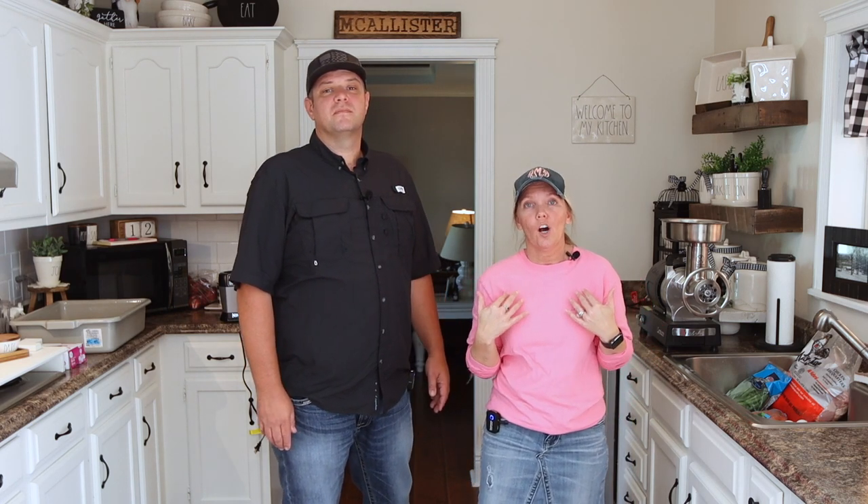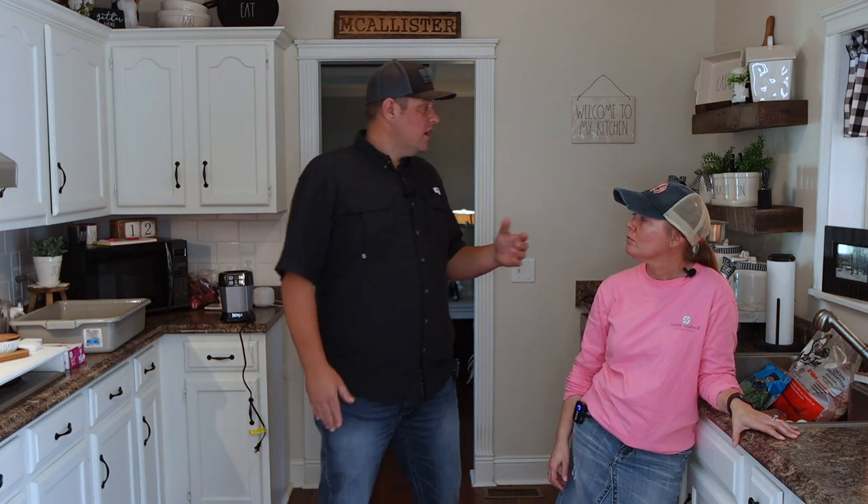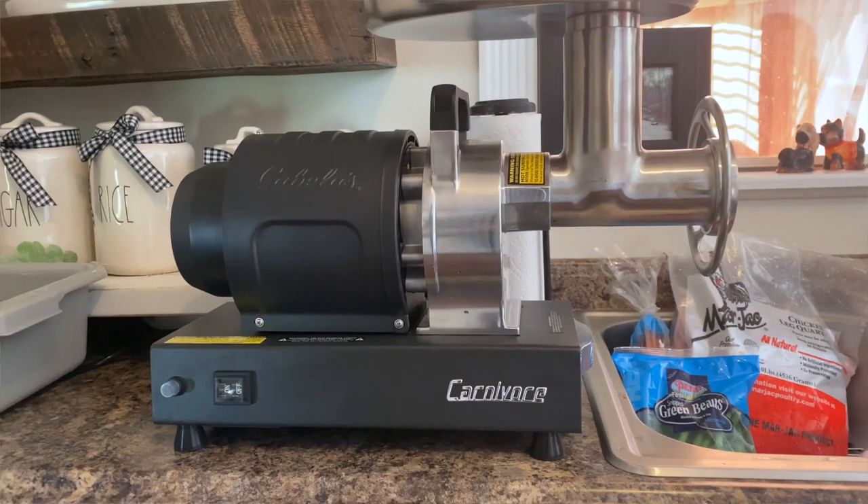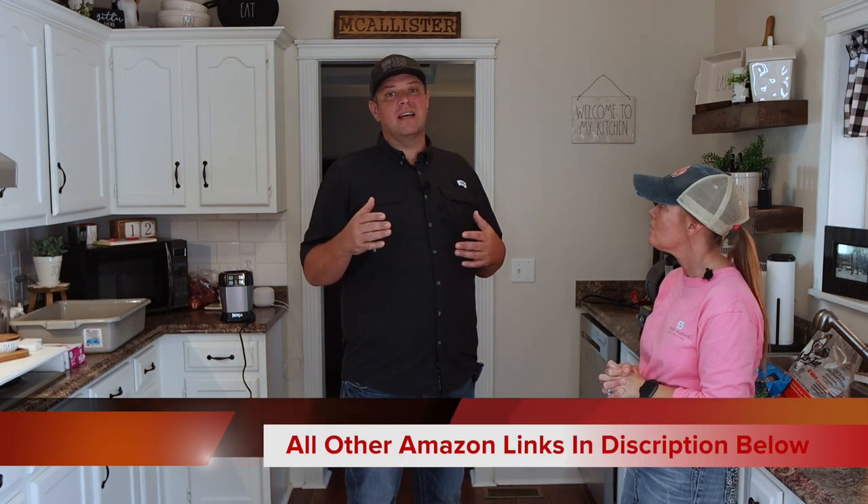A few of y'all have reached out and said you're interested in knowing how we prepare our barf diet for our babies, so we wanted to bring you this video to go through exactly what we did to prepare the meals and what ingredients we use. We use a grinder — you could probably go to a butcher and they might grind it up for you. We do it at such a large scale that I went ahead and purchased a grinder. This grinder came from Bass Pro Shop and it was $400. I found some on Amazon for a little less than $100, but I can't recommend them since I haven't used them.